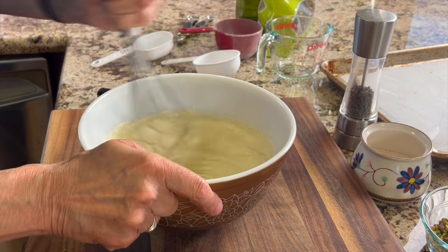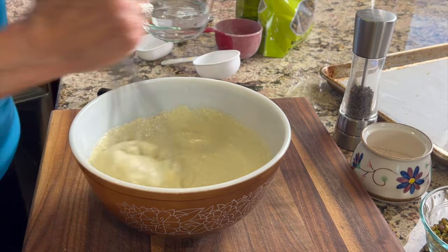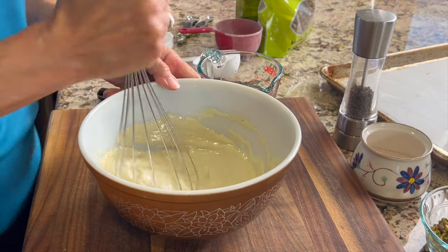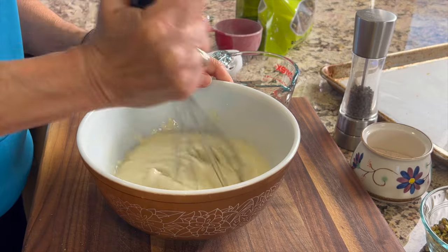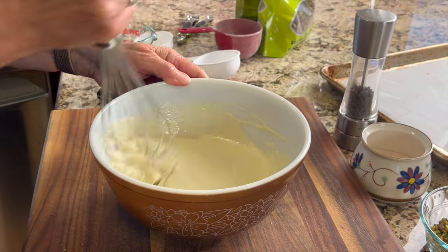At this point the batter looks pretty thick, so I'm going to add maybe another quarter cup of warm water. It's still a little bit thick, so I'm going to add a little bit more water. Notice how much thinner it is now — this is exactly what you want.